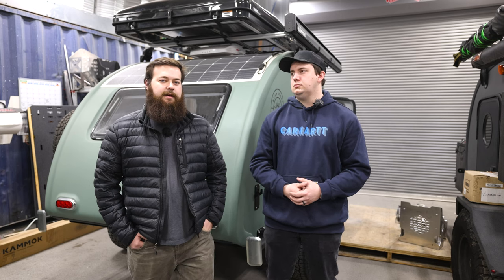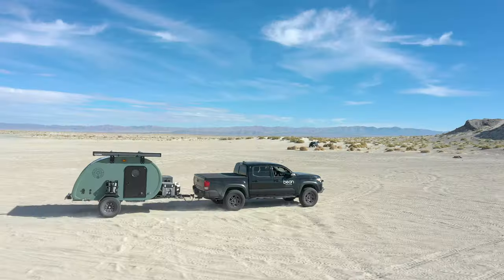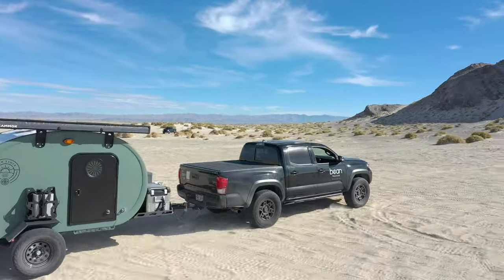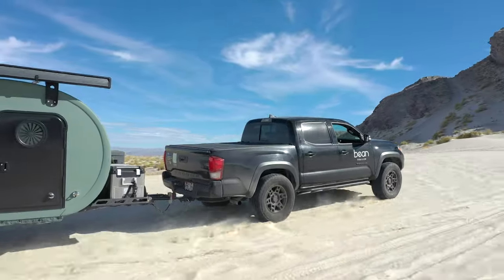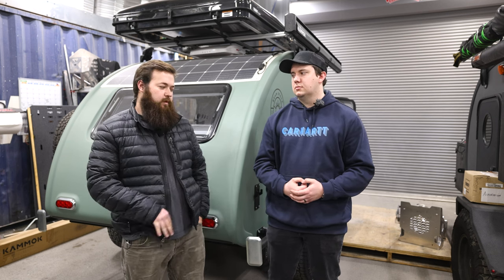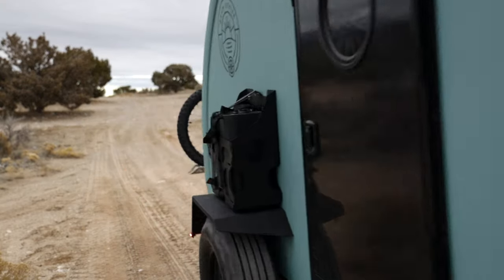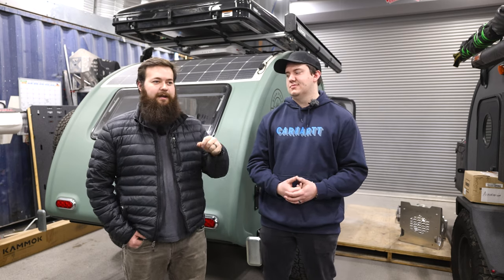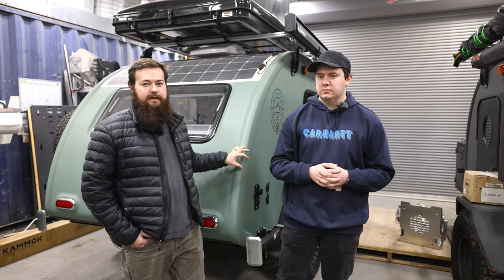A lot of people don't see this part of the development process — we'll have trips like the Poison Spider trip, but these trailers get taken out on rough terrain all the time just to test the little fine details, and you never see that. All of that combined testing is really showing us what's working, what's not working, what needs to be changed. I know we get comments like 'I would never take my trailer on something like that' — yes, of course. Half of it's marketing, half of it is testing. We're doing it because there's specific data we get from it. We're taking it to the extremes so you never have to.